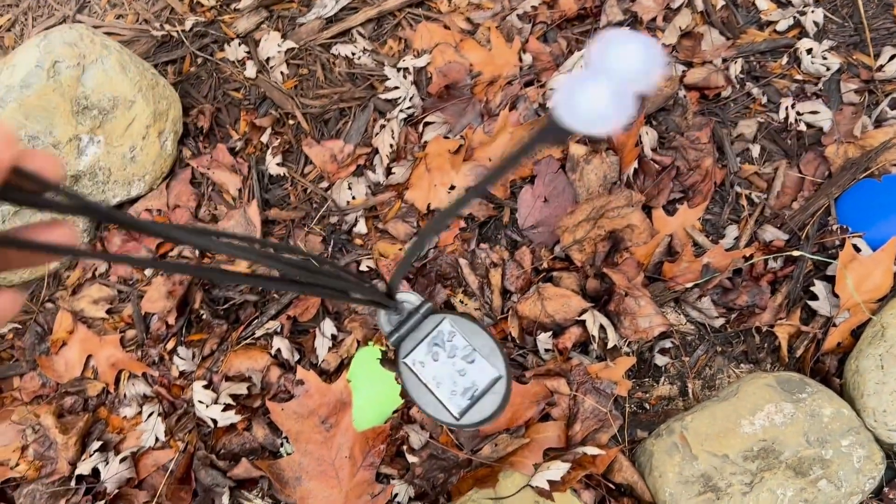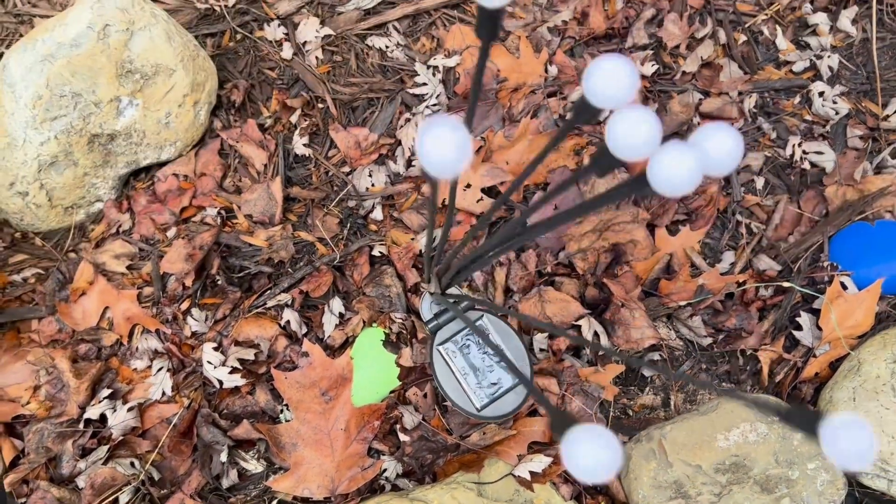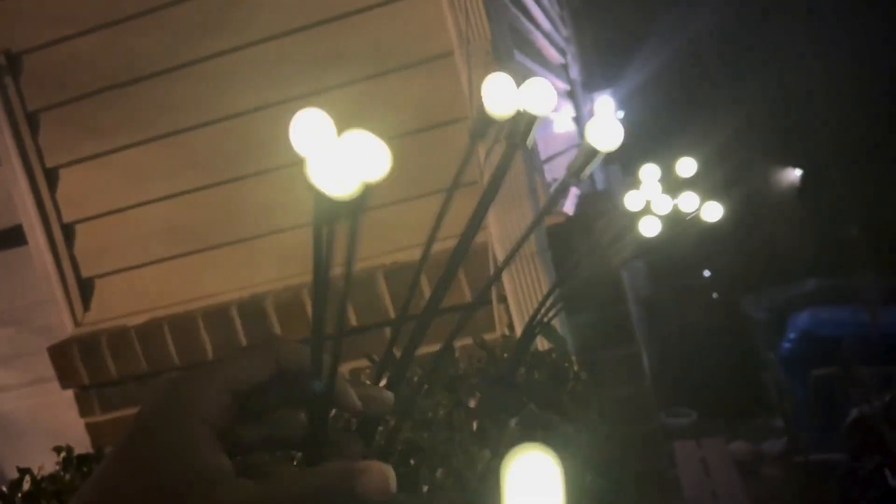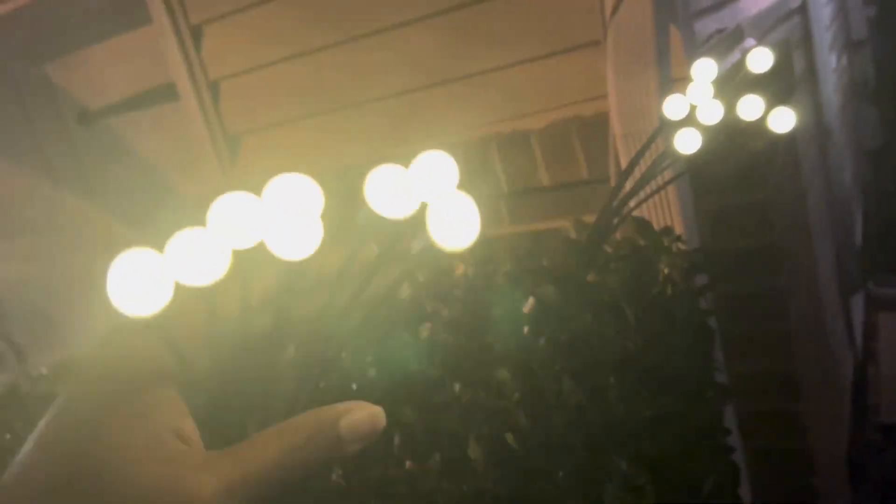These make it easy to add some unique lights to your house. Now you can see the lights at night turned on and see how bright they are and how they look. They look nice, like little balls floating around.